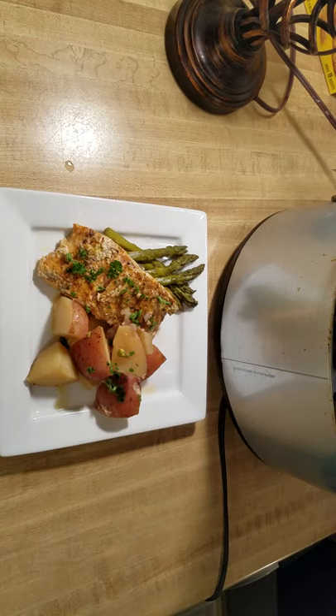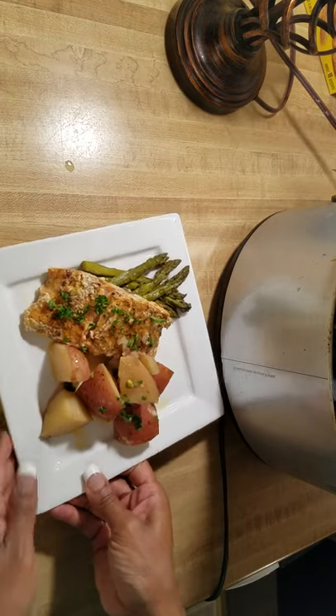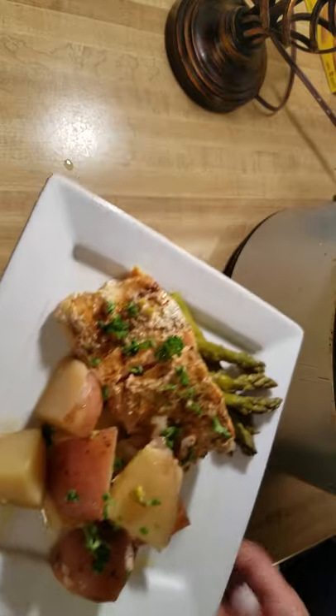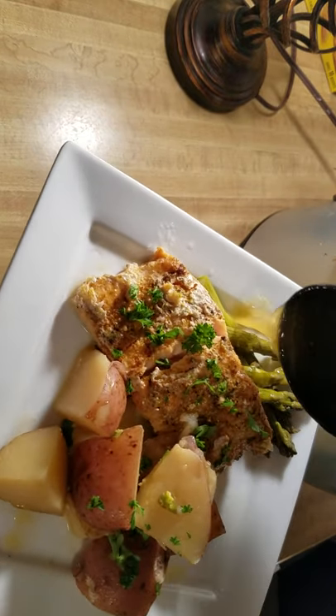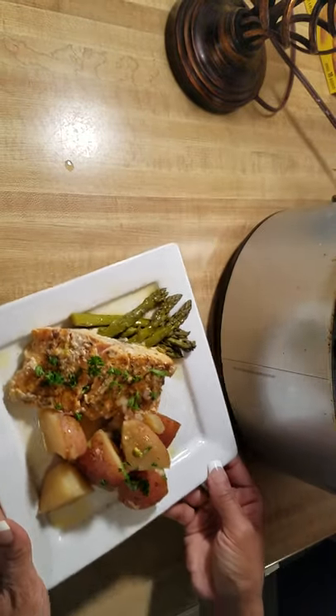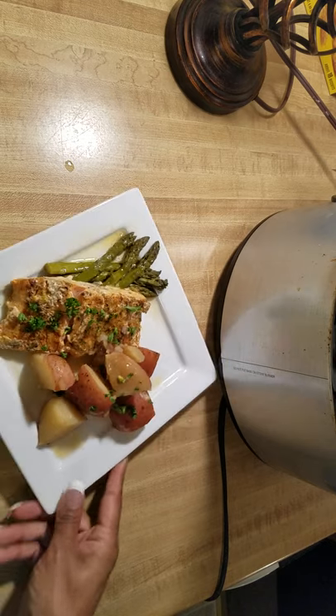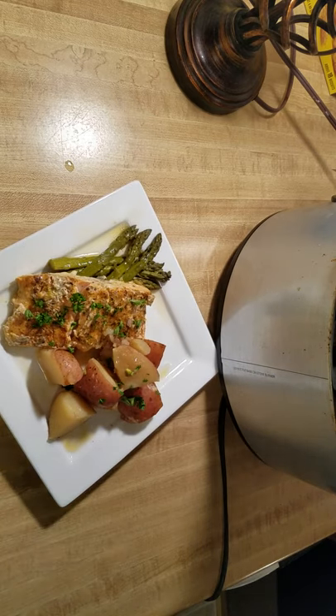That butter sauce looks great. Three hours is pretty good to get this whole meal done. I hope you all enjoyed it — you can always scoop some of that juice out and add it on top because it's that butter and a little bit of that lemon. The seasoning was just the seafood spectacular, which is really good on salmon. And there you have it — your meal all in one pot. Next we're going to do chicken and rice cabbage rolls, so I'll see you all then. Have a blessed night!